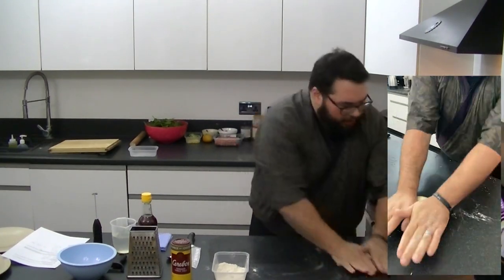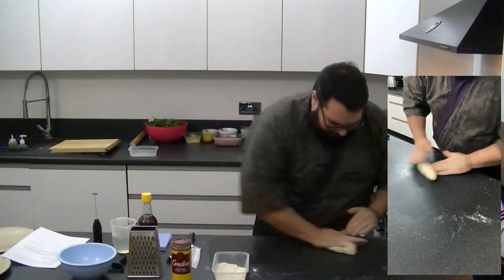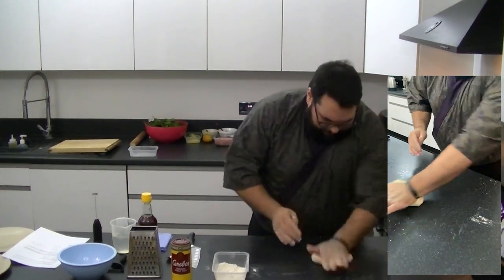You don't need to use a chopping board if you've got a clean work surface — you can do that on there.